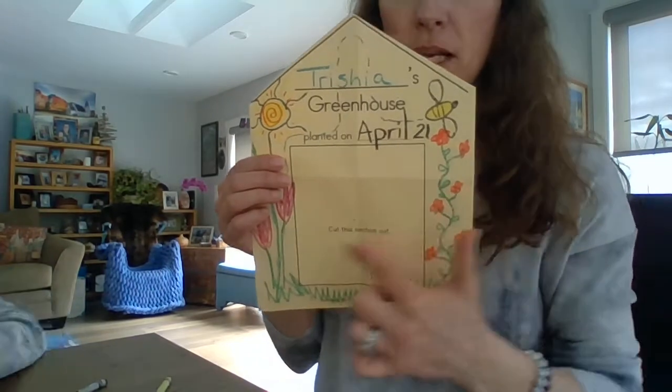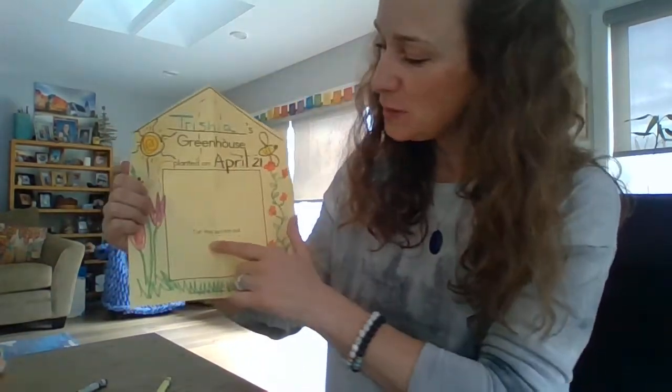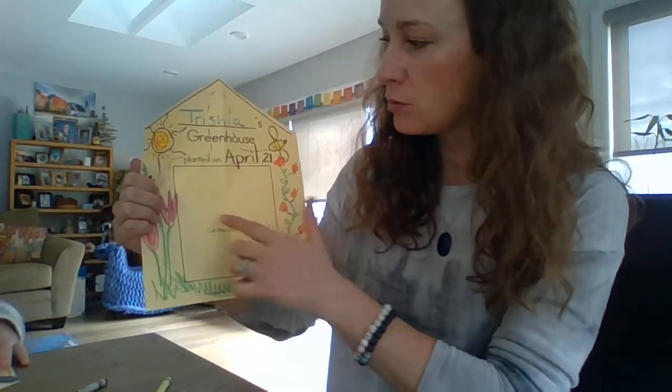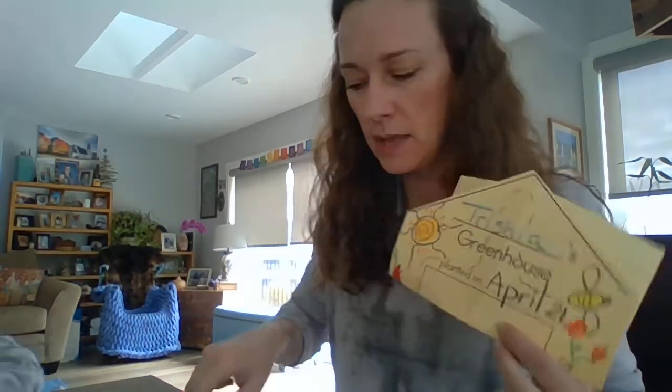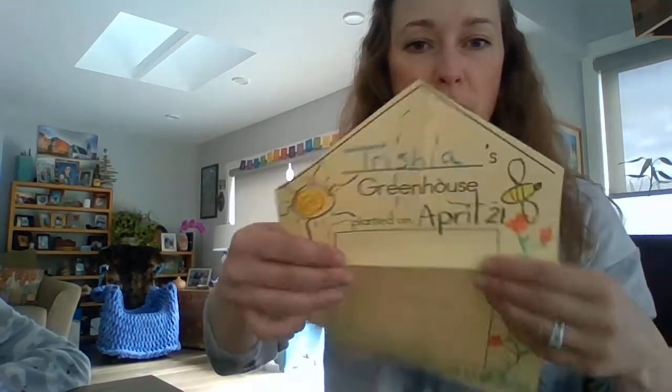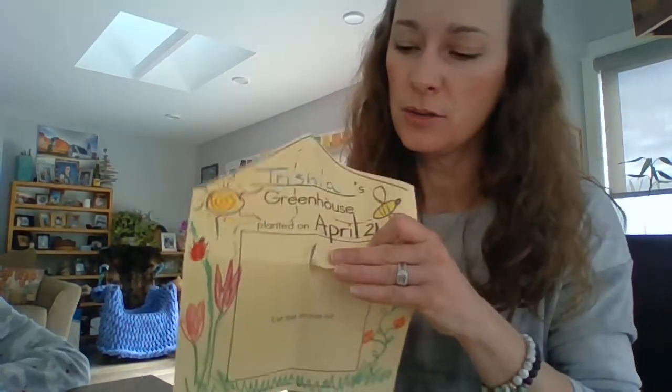Now I have to cut out the middle of this, and so do you. It says 'cut this section out,' but I don't want to cut my border — I want my house to still look like it's standing, but I want the middle part cut out. You'll notice it's folded, so just fold it back on that line for a second and make a little snip right there. Now open your house back up, and you have a little hole in your paper right there.